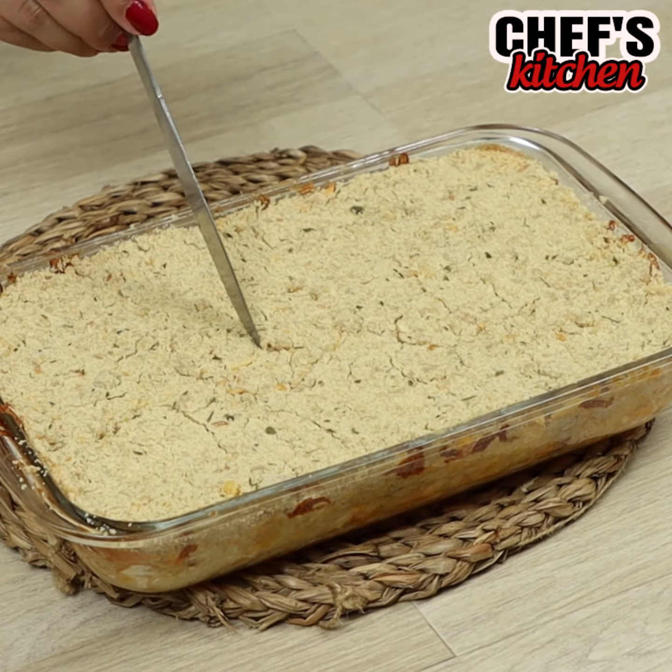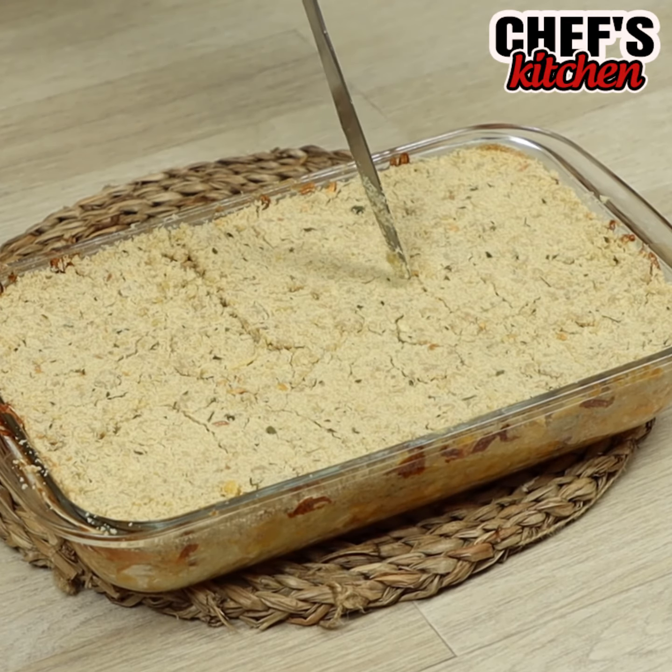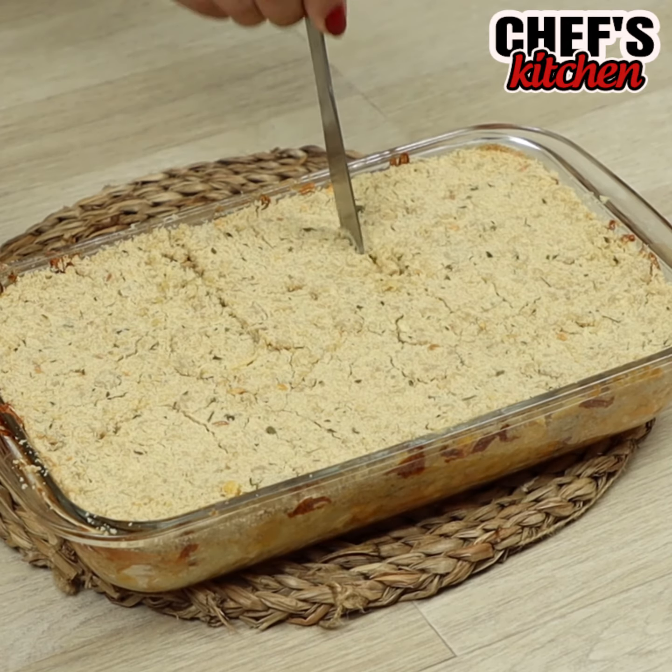And our recipe is ready! Check this out! It's the best mac and cheese I've ever seen!